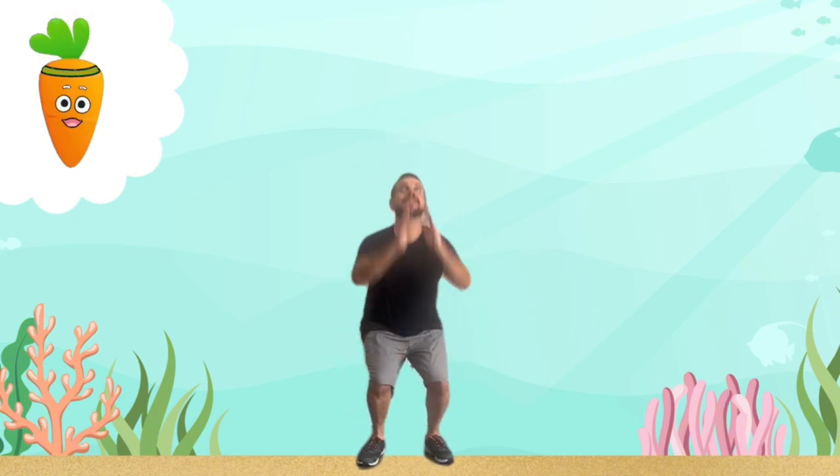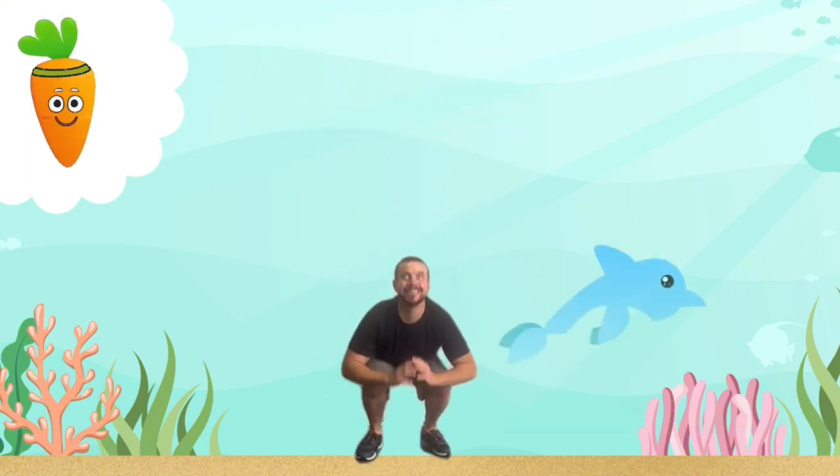Next, we're going to leap like playful dolphins. Jump high, just like dolphins leaping out of the water. Feel the strength in your legs as you push off the ground.